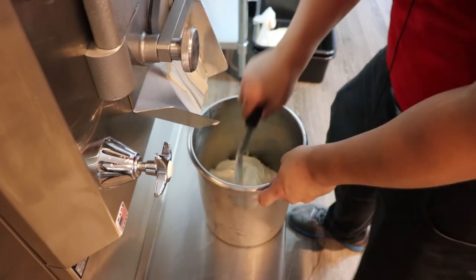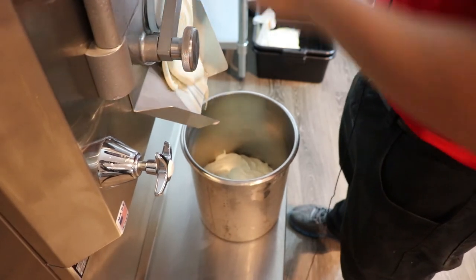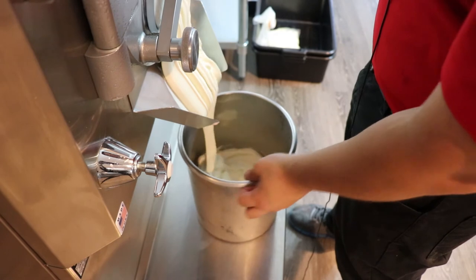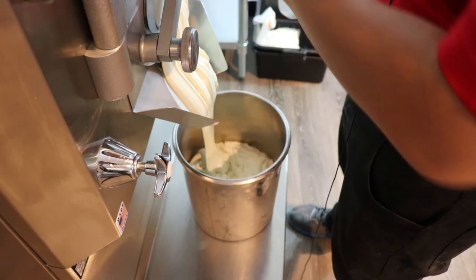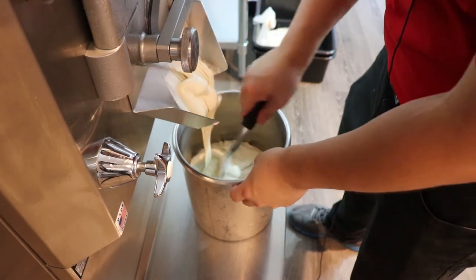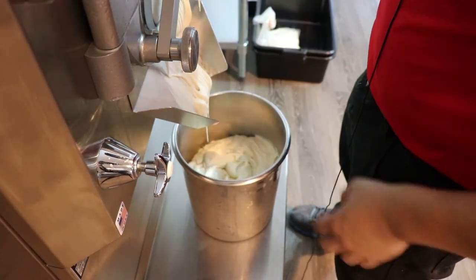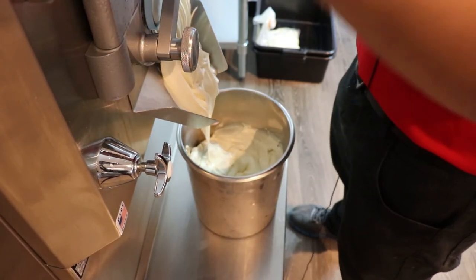If you go into a gelato shop or even an ice cream shop and you see neon green or bright green pistachio, run out of that ice cream shop because that's not a good pistachio if that's what you're craving that day. So this is the best stuff in the world. You don't get any better than this.